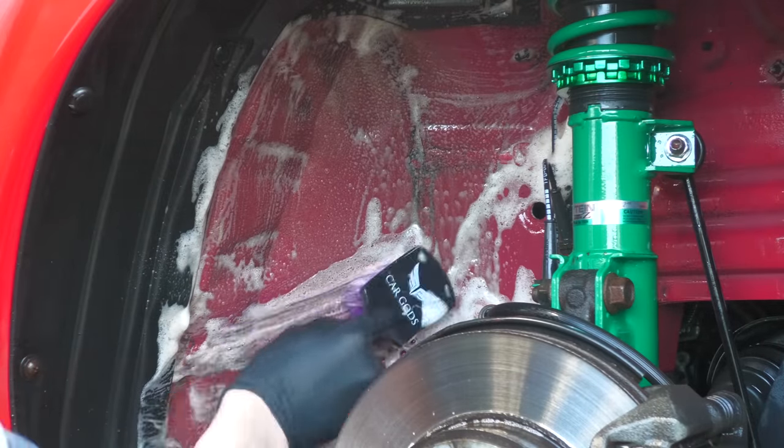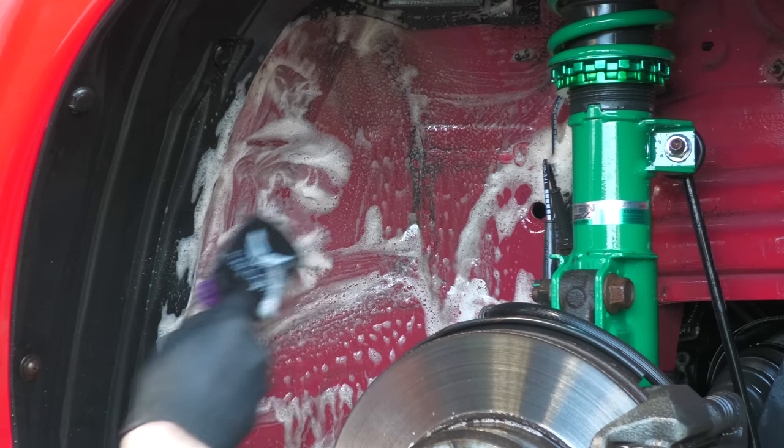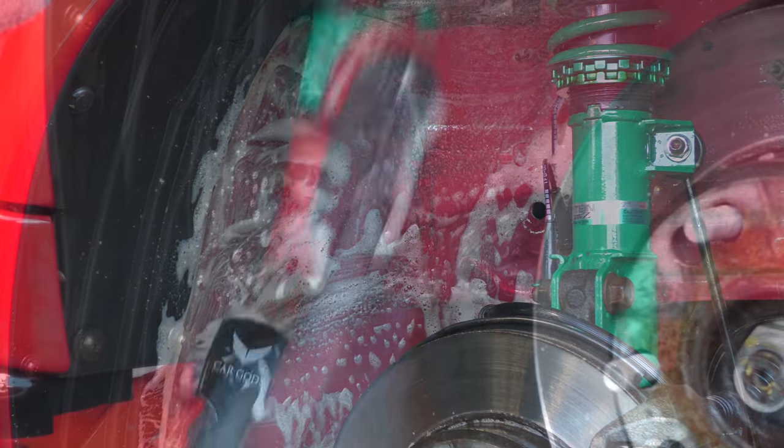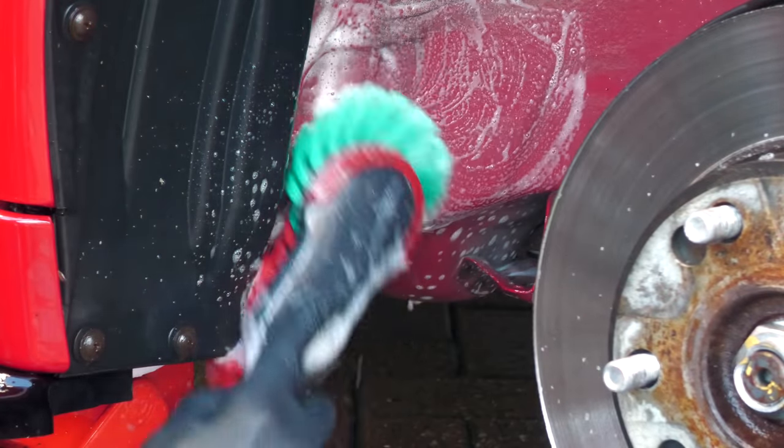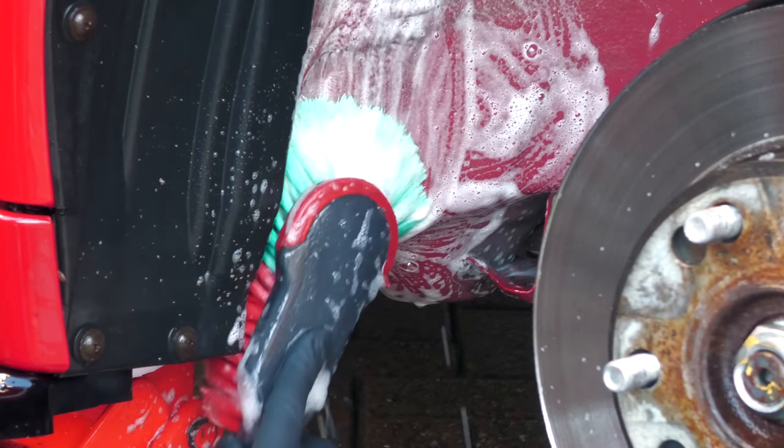And while you watch me scrub away, it's worth keeping in mind that this isn't intended to be a complete how-to-detail-your-arches-to-perfection video, but more of a watch-along as I give the 10-year-old arches of my daily driver a realistic mid-winter clean.